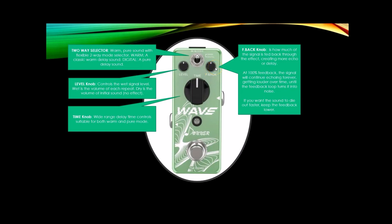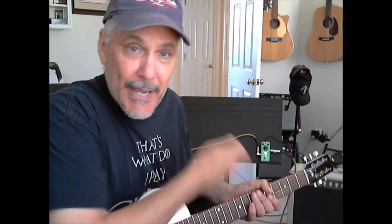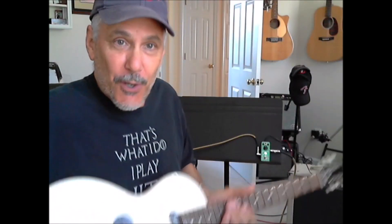Let's do the demo now. I'm going to set everything at the 12 o'clock position and flip back and forth between the warm and the digital selection. As usual with my demos, I always use everyday equipment. That amplifier is a Monoprice 15-watt tube amp — I'm not playing through $1,000 amplifiers because most people don't. The recording equipment is simply my microphone going through my desktop computer, which I believe gives a more realistic sound of what this pedal will sound like. The amp is set to a clean sound with no gain. The guitar I'm using is a Gibson Melody Maker with a Seymour Duncan dual rail in the bridge position, which is the only pickup in the guitar.